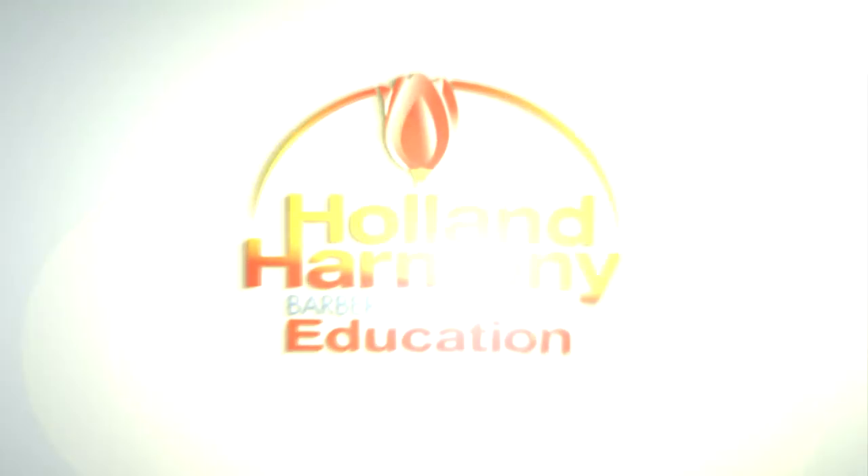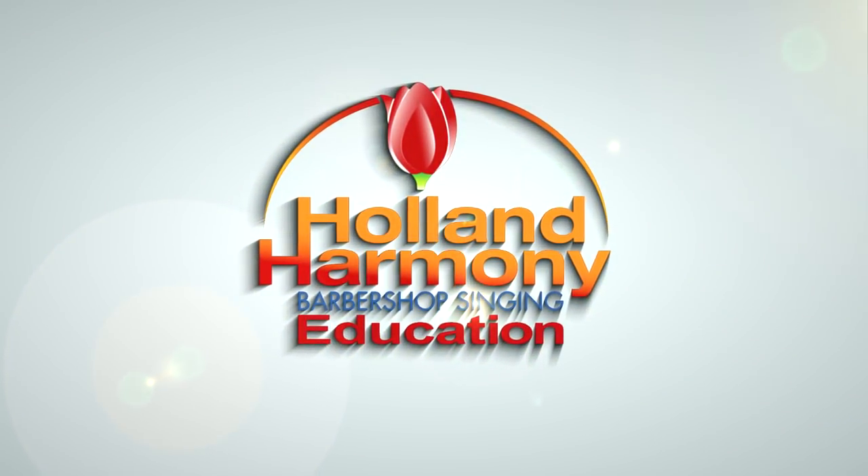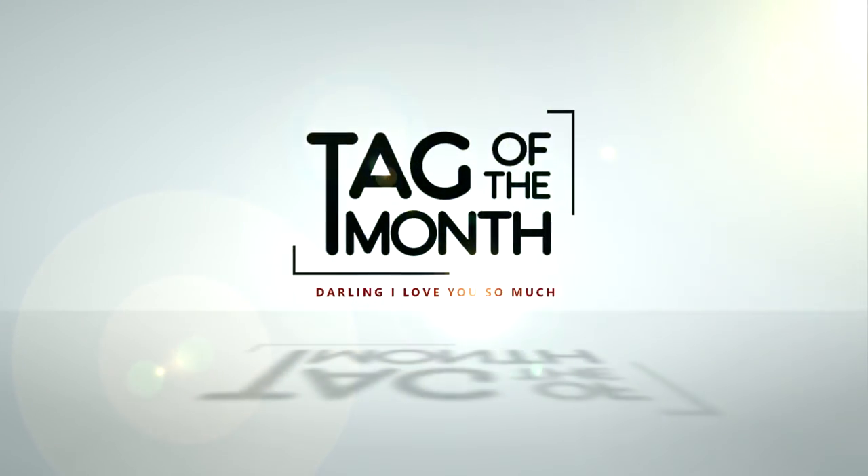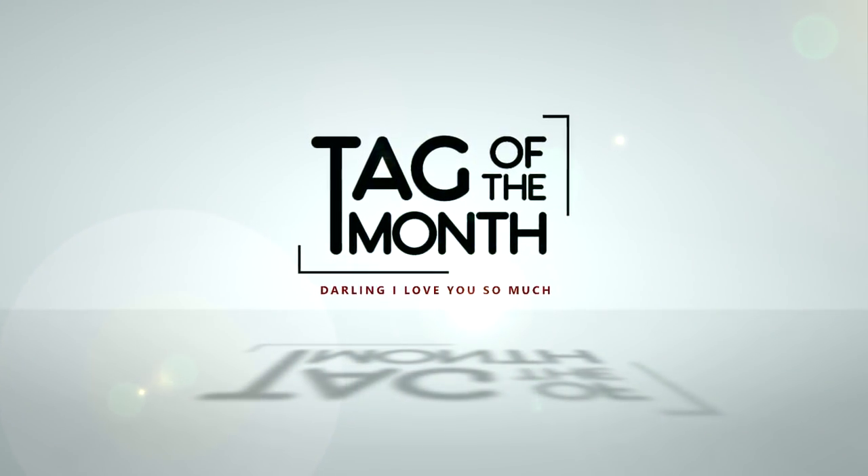Time for Holland Harmony's Tag of the Month. Hey everybody, I'm Sonny from the Holland Harmony Education Team. It's another month, so that means we need another Tag of the Month. This month we're going to do a tag called Darling, I Love You So Much.